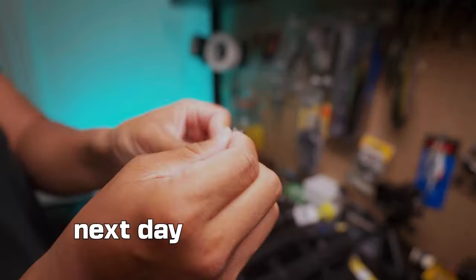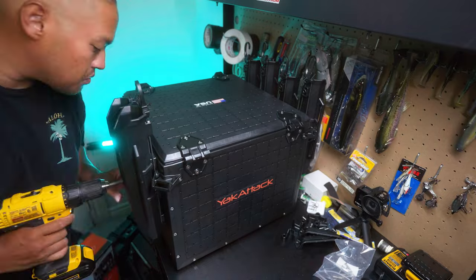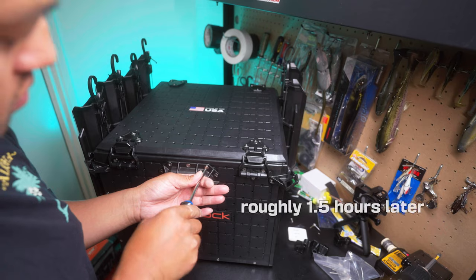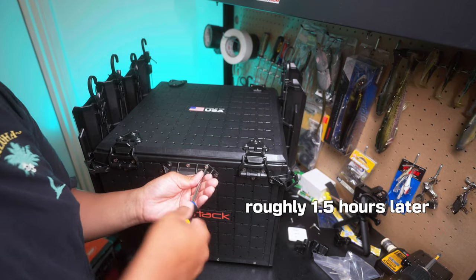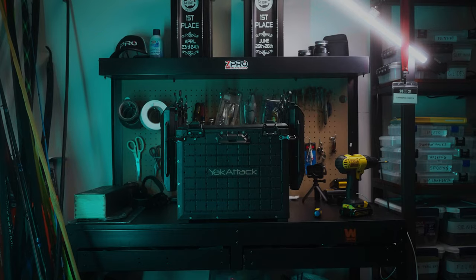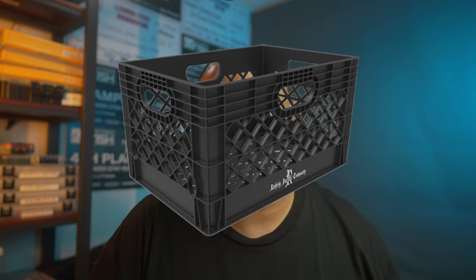I'll see you guys back maybe in an hour or two. So what do I think overall? I just love this Black Pack Pro. It's exactly what I was looking for.